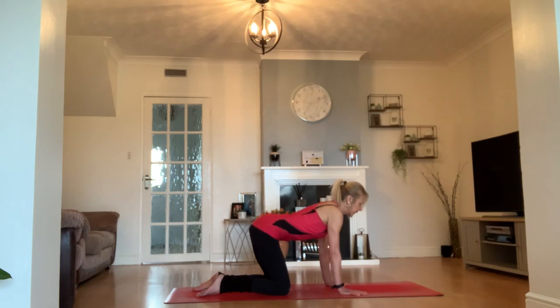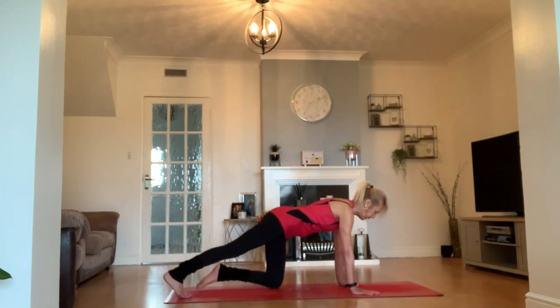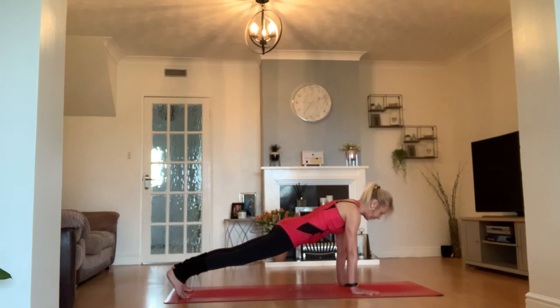Coming back to neutral spine. Move your hands a little bit further forwards, tuck your toes, and find your first plank — high plank. You can always modify on the knees if you need to. Keeping the legs active and strong, belly lifted, shoulders lifting away from your hands on the mat. Your hands are your anchors, but from your anchors, everything floats up.